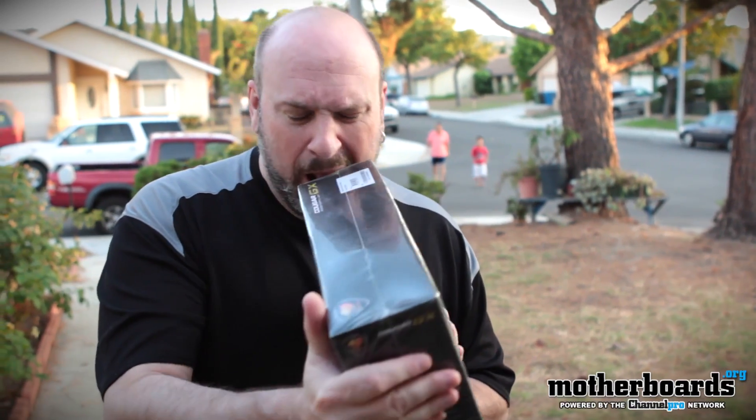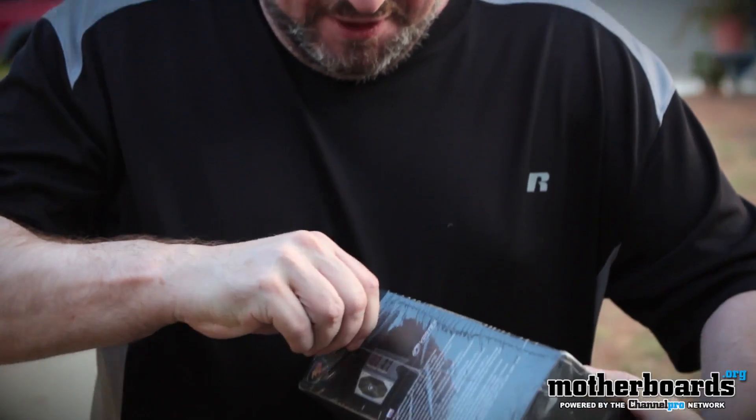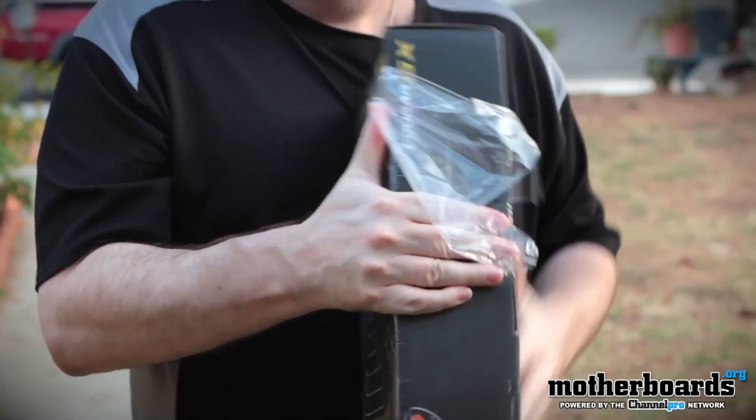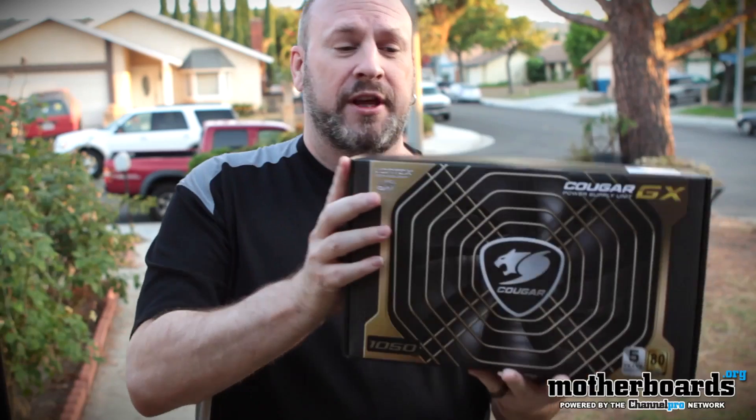I don't have a knife today, so we're going to do this old school. Get my hands all dirty — take some plastic here, rip it off, and show you guys the box as I rip it all off. I'm doing a balancing act here. I'm thinking green today, so I'm going to hand the cameraman all the stuff. Always think green. Let's take a look at the box.